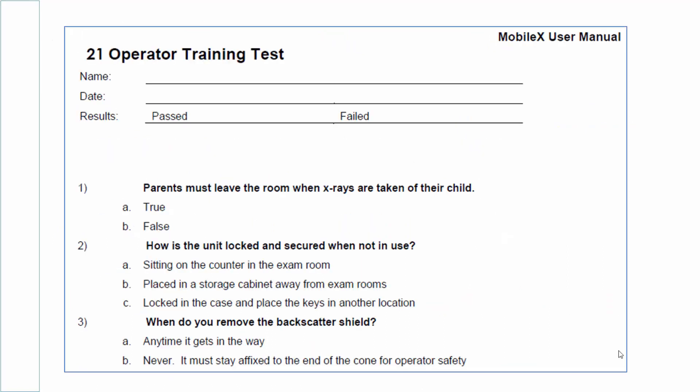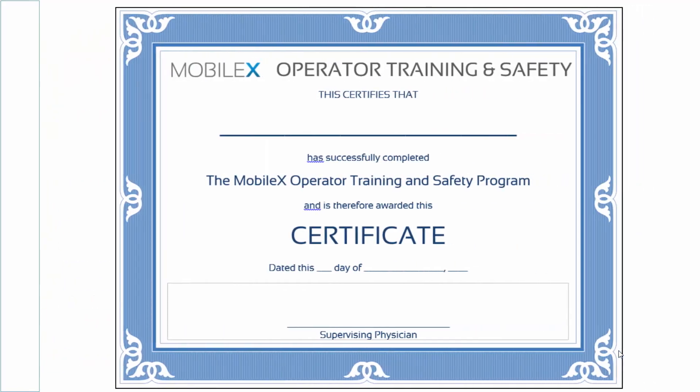As a reminder, we encourage you to take the learning reinforcement exam included in the user manual. Please study the materials and take the exam as many times as you need to answer all the questions correctly and to ensure complete understanding. Once you have successfully completed the exam, you can print the training certificate included in the user manual. We recommend that the certificate be signed by your supervisor and kept on file along with your exam. Congratulations, you have now completed the video training for MobileX.